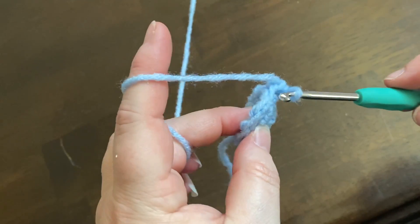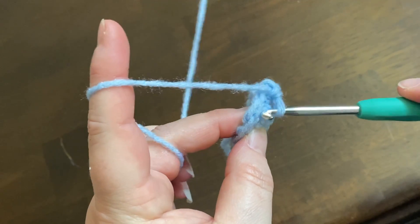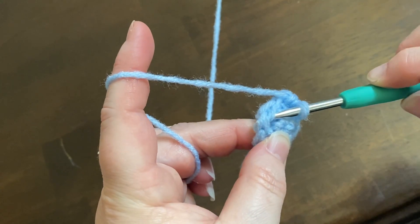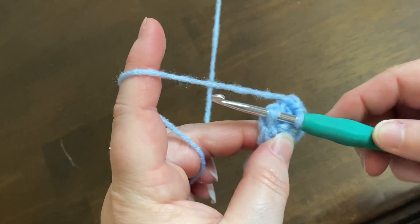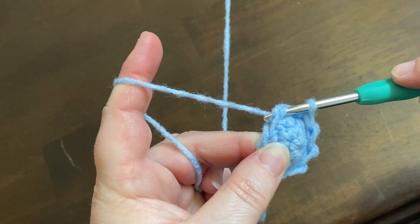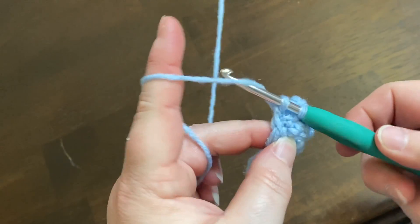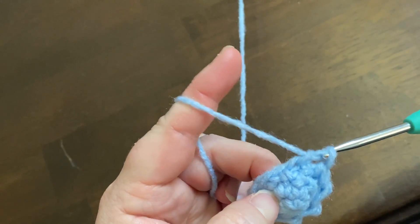You're going to grab the front of this stitch, the front of a second stitch, yarn over and pull it through those two fronts, and then yarn over and pull it through those two loops that were on your needle.